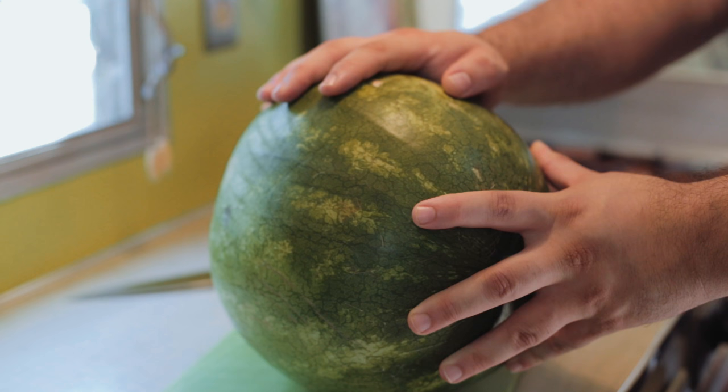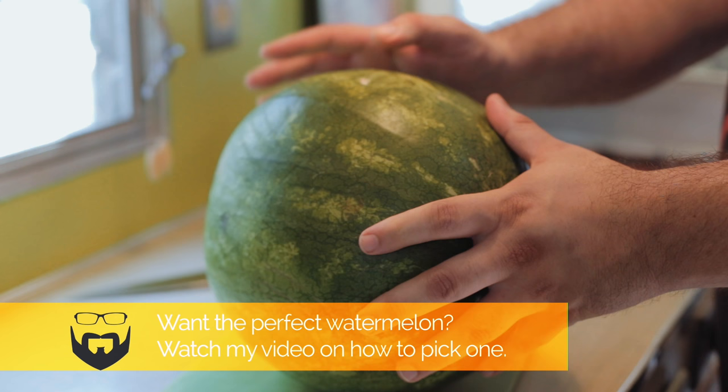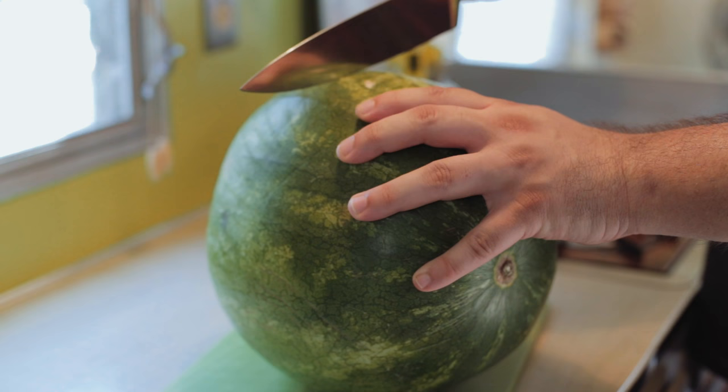So let's get into making this grilled watermelon salad. But before I do that, I just want to let you know to check out my how-to on how to pick a watermelon, because honestly, if you have a crappy watermelon, then you're going to have a crappy salad. First thing first, cut into the watermelon.